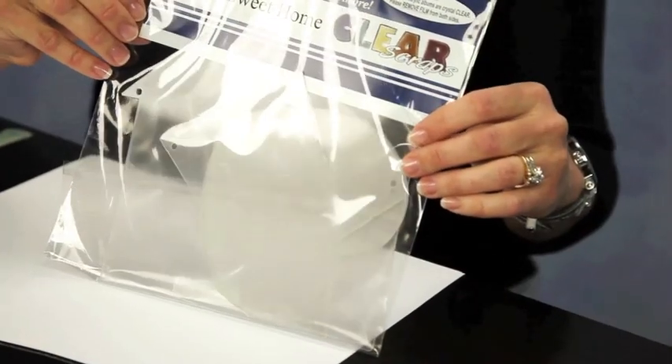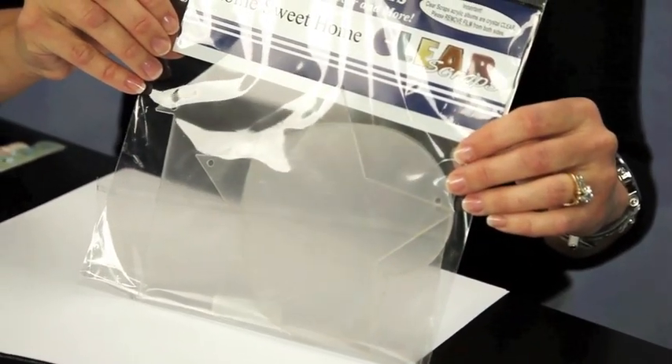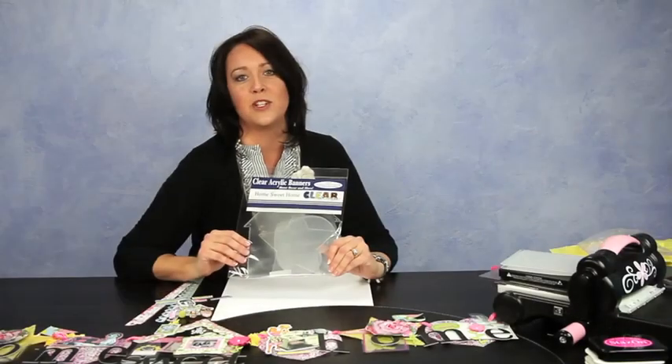Today I'm going to share with you three different techniques, and we're going to do them all on this acrylic banner. It's brand new from Clear Scraps — it's the Home Sweet Home banner that they just released at CHA Winter. It's a lot of fun, I've already made three of these, so let's get started.